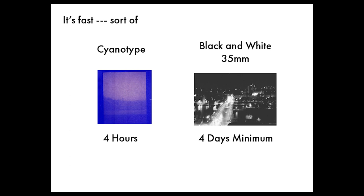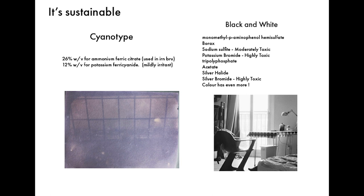It's also very sustainable. Black and white film is made from a cocktail of toxic chemicals, whereas cyanotype is made from a chemical that's used in Irn-Bru, and then another chemical which is only a mild irritant.